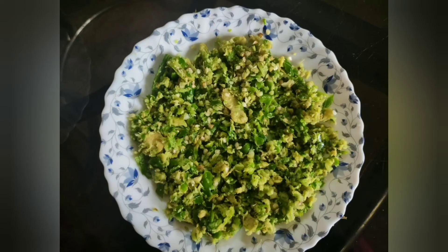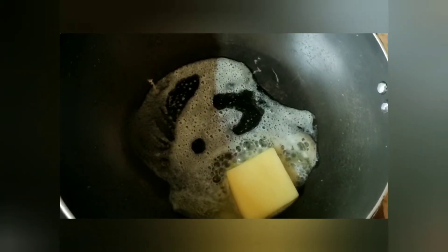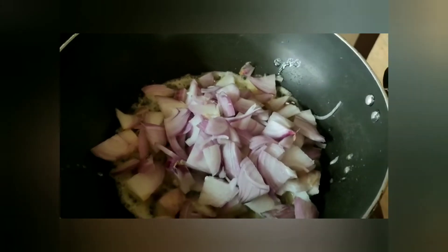Now let's get the butter on the pan. Put the onion in a little bit. Add the onion and sauté. We will prepare the ingredients very quickly.